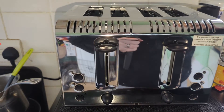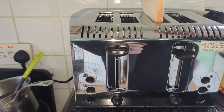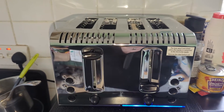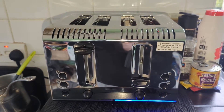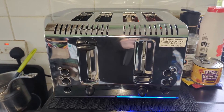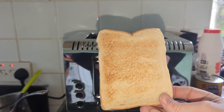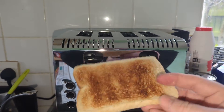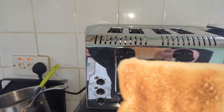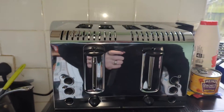So you put your bread in, ideally on the side. I've got it on level three. So there you have it.